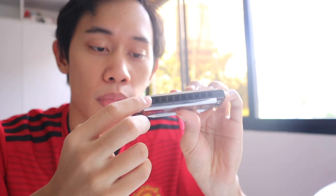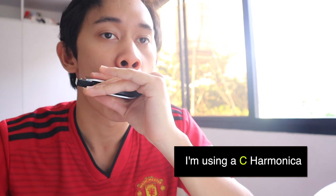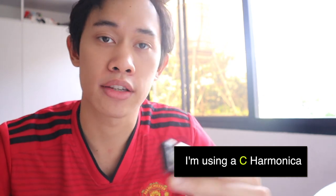Tongue block — it's in the name itself. You use your tongue to block the holes of the harmonica, and then you play on the sides of your tongue on the open holes. For example, with this harmonica I use my tongue to block the one and two hole, and I can blow and draw on the right side of my tongue. You can do a lot of things with tongue block — a lot of people do vamping, which is the movement of the tongue in and out of the harmonica to produce that chord and single note play.